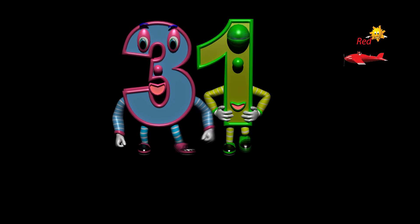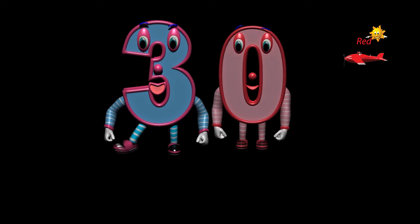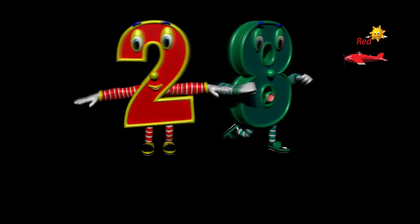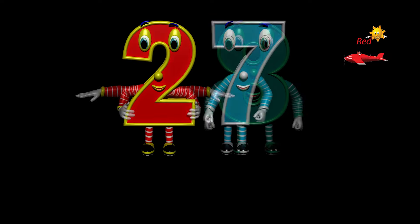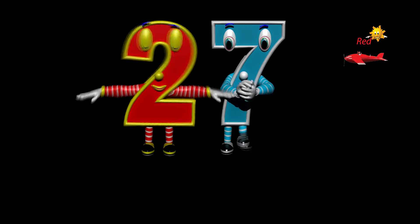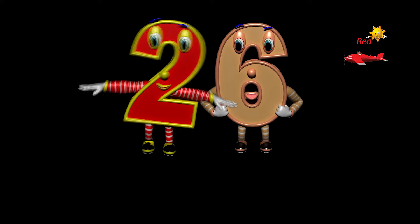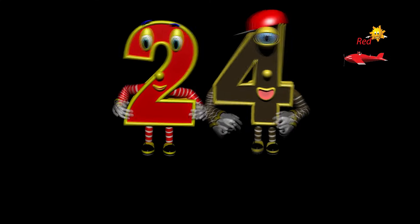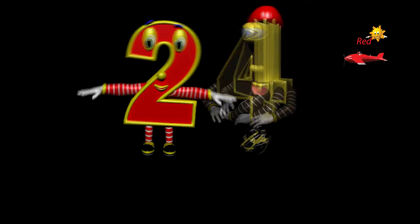Thirty-one, thirty, twenty-nine, twenty-eight, twenty-seven, twenty-six, twenty-five, twenty-four.